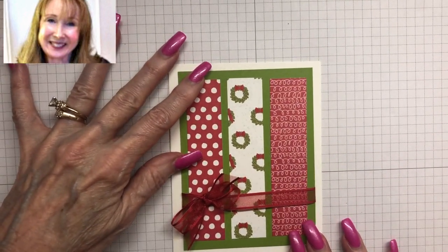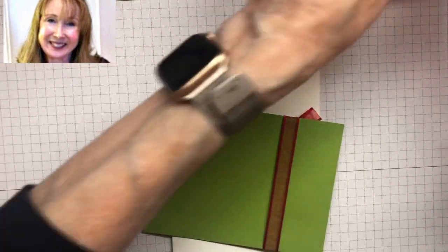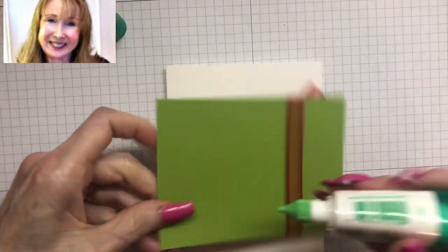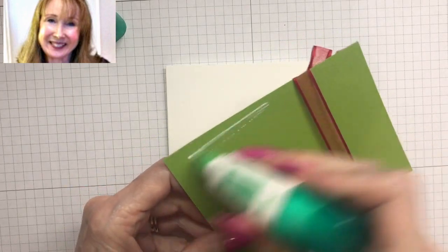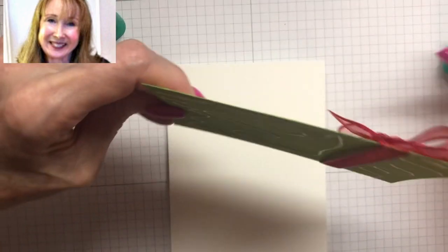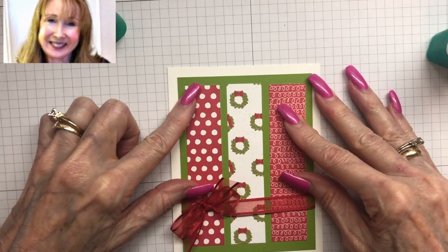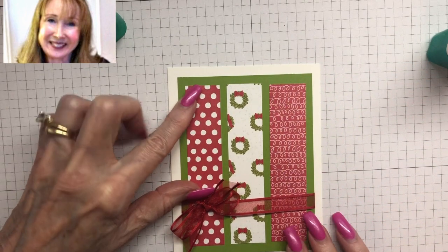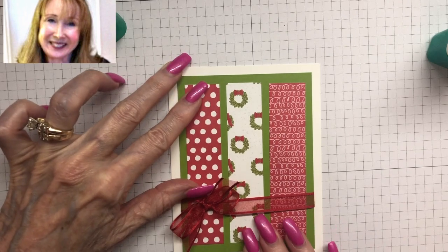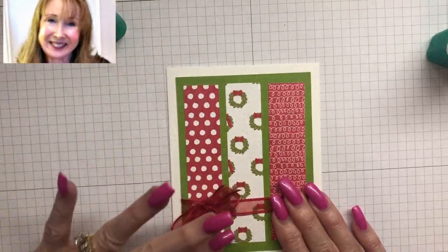This piece of Granny Apple Green — you could put it up on dimensionals, but I am going to glue it because we're going to put the sentiment on dimensionals. That's completely up to you. This piece is cut at three and three quarters by five, which means it leaves a nice frame of white around it. I like that frame, and we just press down.